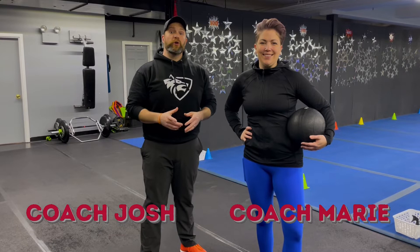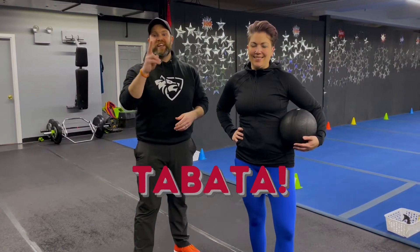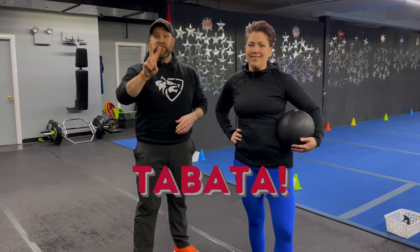Hey, what's up guys? It's Cash here. I'm here with Coach Marie and the rest of our coaching team, and we're going to go over this week's Tabata workout for you. For this workout, we're going to have four different stations. We're going to have two exercises at each station. We're going to go 20 seconds of hard work, 10 seconds to switch between exercises. We're going to do four sets of each exercise, and we're going to rotate around the room just one time.